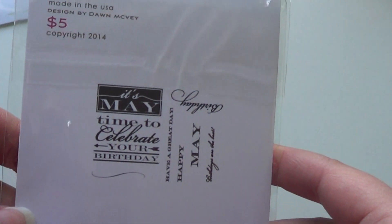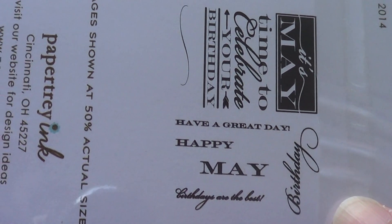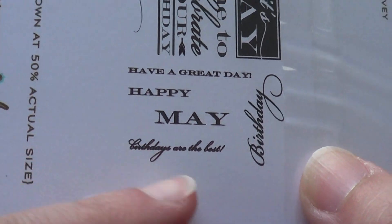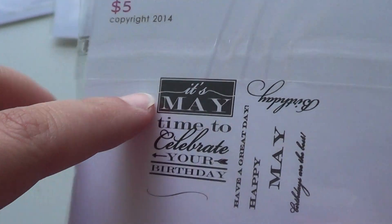I also love this one — the Birthday Classics May stamp set. It says 'It's May, time to celebrate your birthday,' you've got this flourish, 'Have a great day,' 'Happy May birthday,' or 'May birthdays are the best.' I like these little black sentiments that Dawn McVay puts into these — they're really nice.